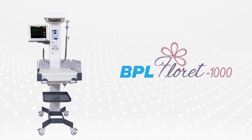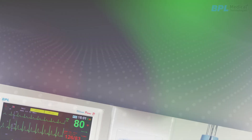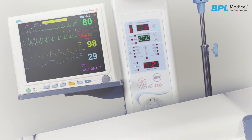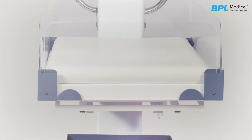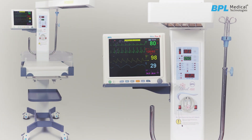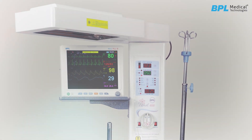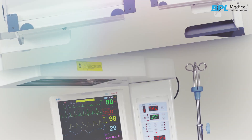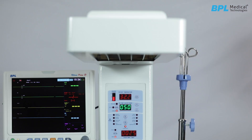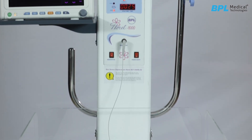Introducing BPL Fluorate 1000 Baby Warmer. The infant radiant warmer provides infrared heat to babies who are unable to maintain their thermoregulation due to their physiology. The warmer helps in the transition of the baby from the internal environment of the mother to the external environment, and plays an important role in improving the mortality rate of neonates.